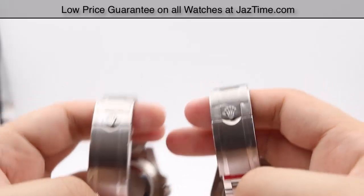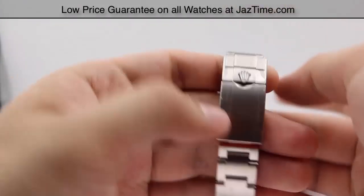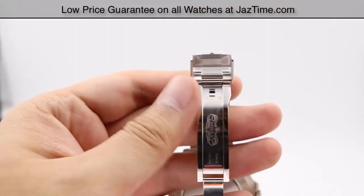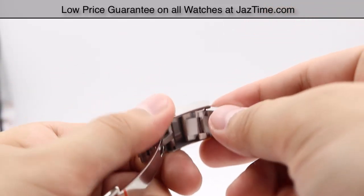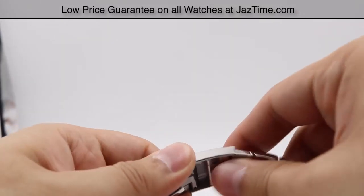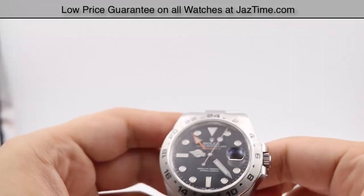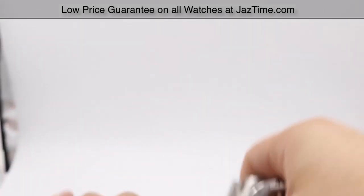Both share a similar clasp style — the safety folding oyster — which hinges down to reveal the clasp blade with the Rolex name embossed. The key difference is behind the clasp: the Explorer 2 has what's called the comfort extension link, which lets you pop the bracelet out and move it forward five millimeters or backward five millimeters. This is especially useful in summer when your wrist swells from heat and the watch feels tighter, giving it a bit more breathing space.